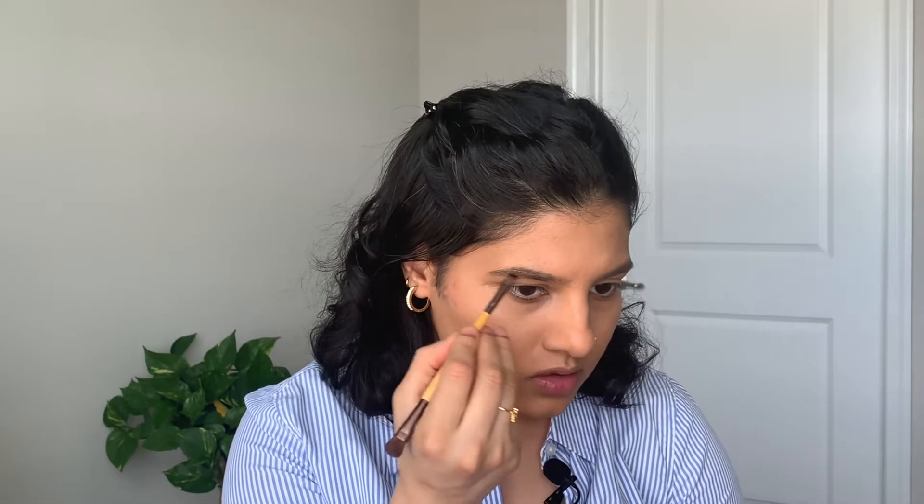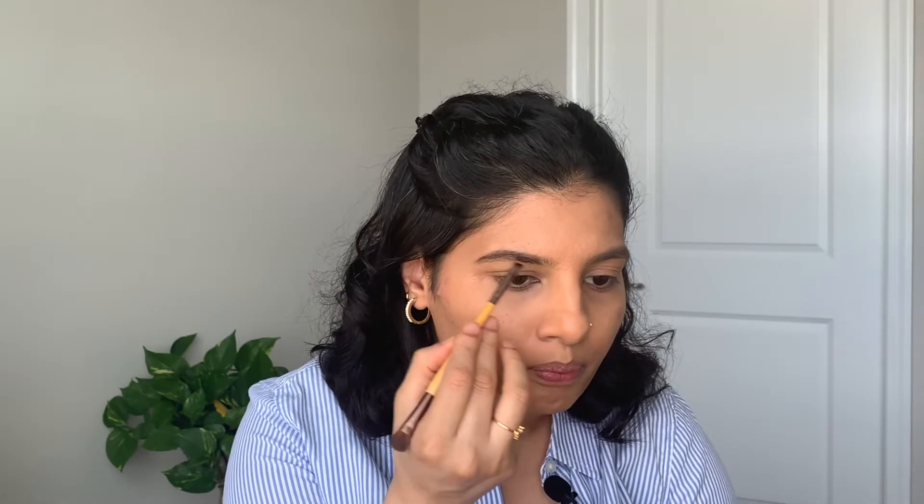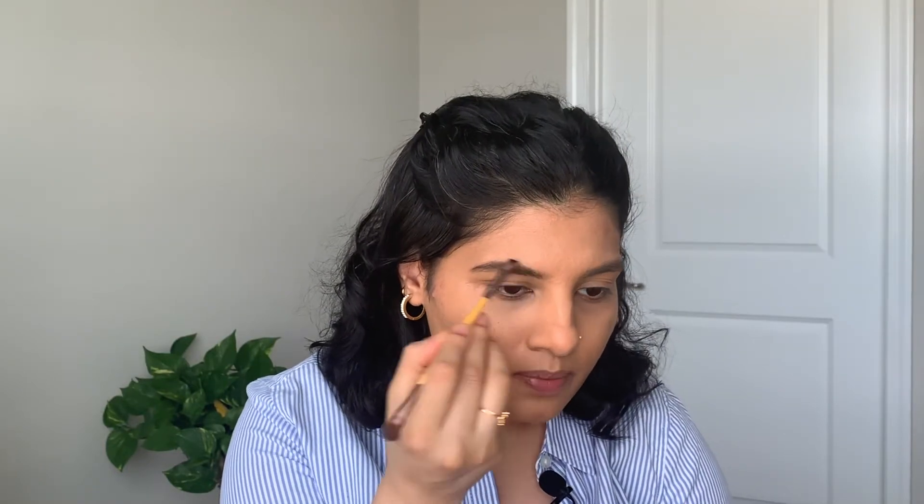The foundation is done — I'll let it settle and decide later whether to set it with powder. Now I want to do my eyebrows. I never used to do them because I thought it was boring, but now I won't go anywhere without doing my brows. I'm using the Adorn Cosmetics Dark Brows Eyebrow Powder in the shade Megan, applied with an angled brush. You can use any eyebrow product — pencil, pomade, or powder.